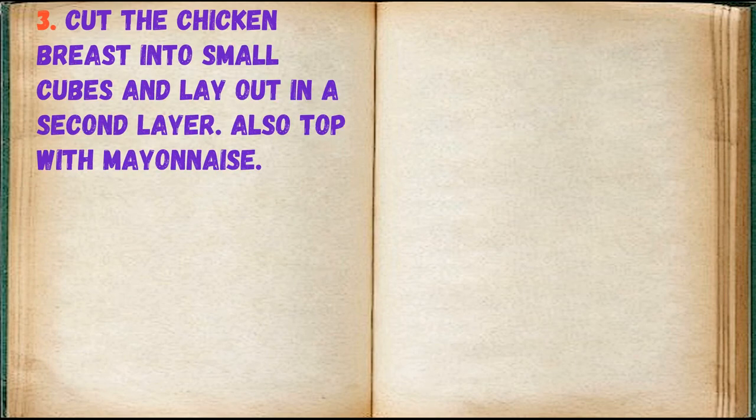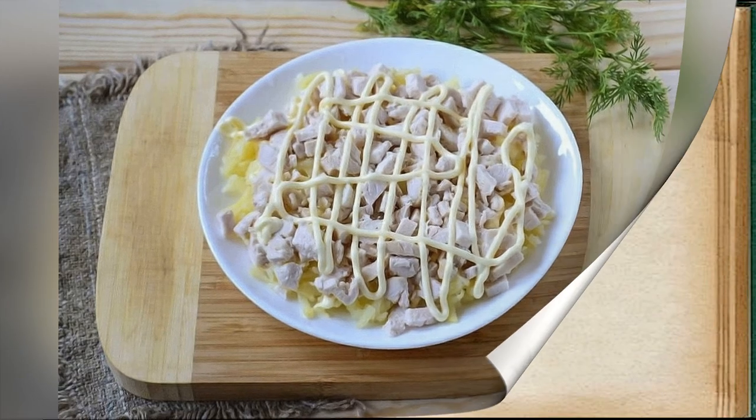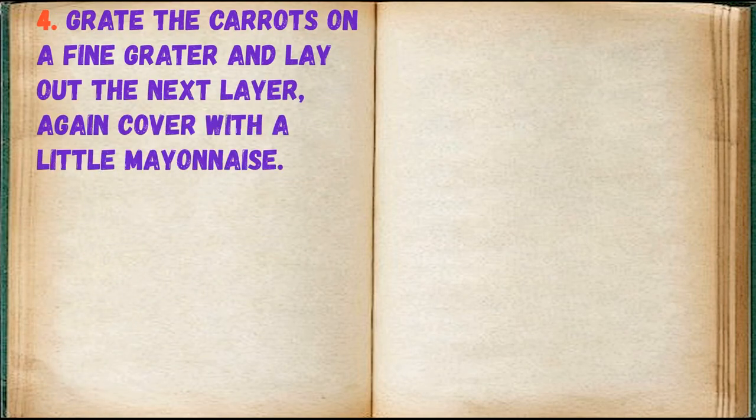Cut the chicken breast into small cubes and lay out in a second layer. Also top with mayonnaise. Grate the carrots on a fine grater and lay out in the next layer, again covering with a little mayonnaise.